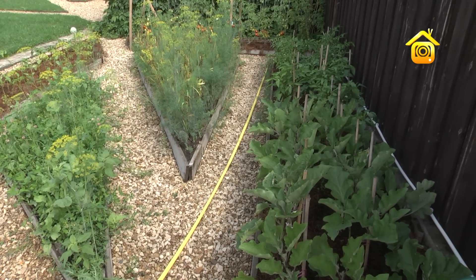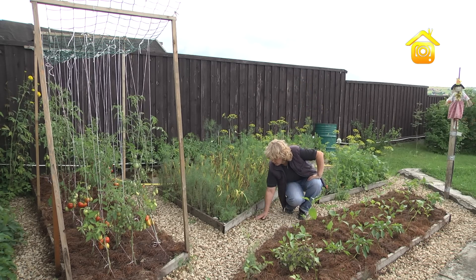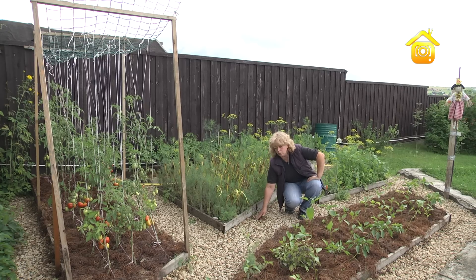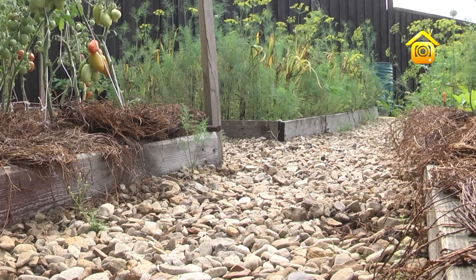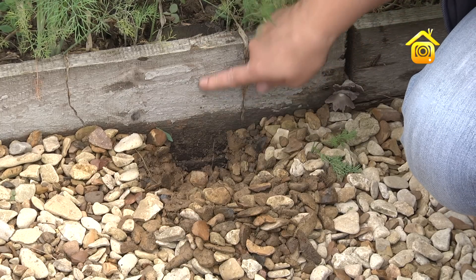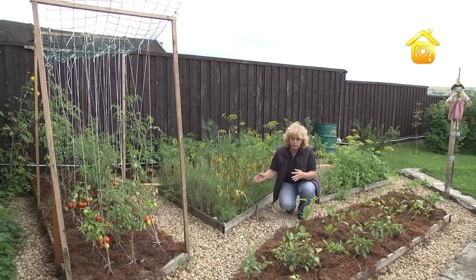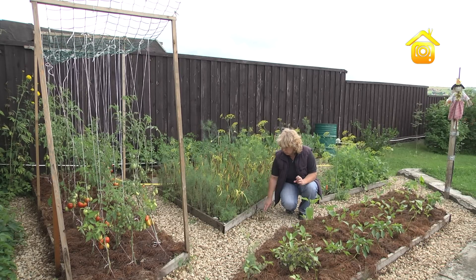Свободное пространство было заложено спанбондом — его можно здесь увидеть, — поверх которого была насыпана щебёнка. Таким образом мы боролись с сорняками, чтобы дорожки не зарастали. По ширине доски были сколочены короба удивительной формы: прямоугольники, трапеции — всё что угодно, кому как на душу легло.